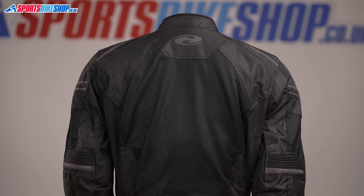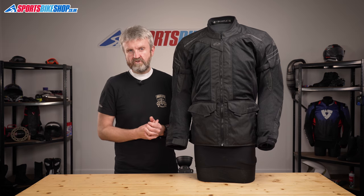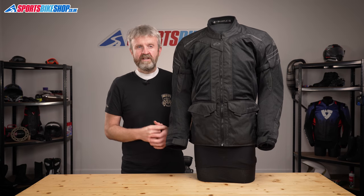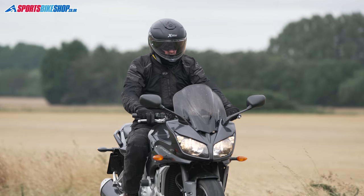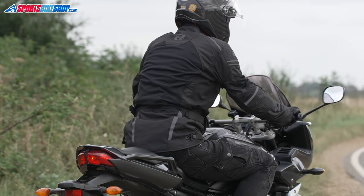The mesh material is surrounded by a more robust 500 denier polyester material that provides more structural strength and also gives the main bulk of the impact and slide protection. That material has light reflective panels on the sleeves, the collar bones, and the back to help you stay really visible in a car's headlight beam.